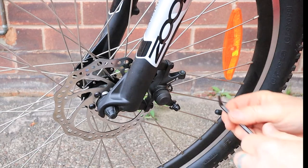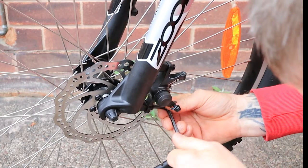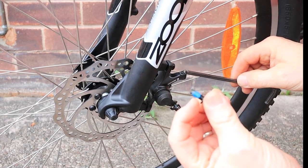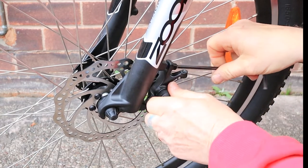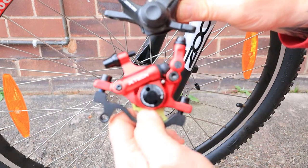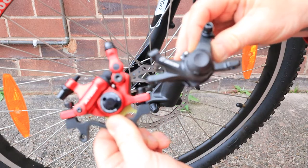We've now got to undo the allen keys in the back. These are both 5mm again — there's the top one and we'll replace these screws with the new ones, and there's one in the bottom as well. You can see this had the blue Loctite on it as well. The caliper is off — that's the caliper we're taking off and that's the one we're putting on. We're taking this little tiny black one away and putting this bigger red one on, which has got the hydraulics in it so it should work a lot better.